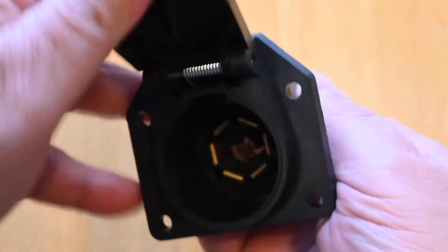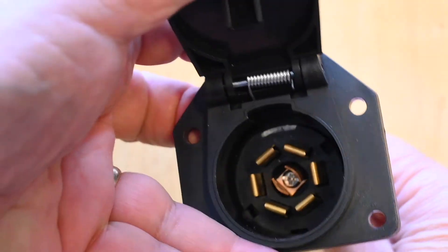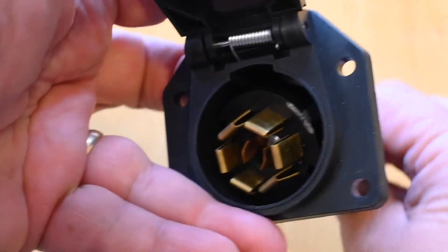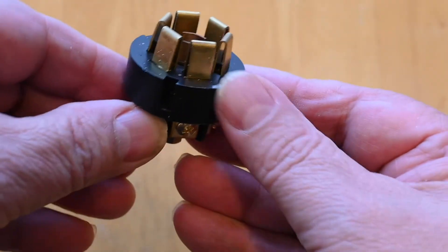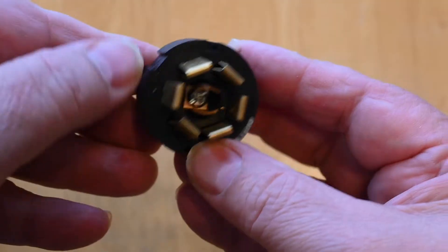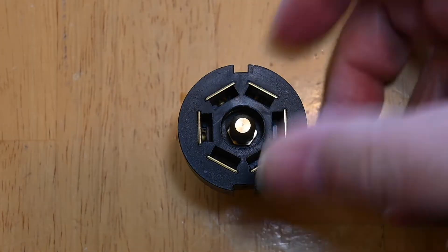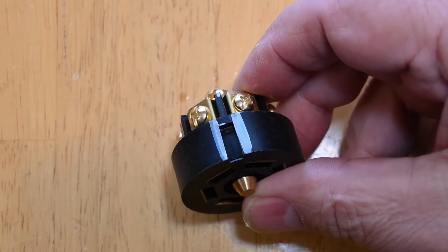The same thing goes for this connector. You can see I marked the mark at the top where the keyway is, because this one has three different slots, so you'll never keep it straight. Here is a trailer side connector, and you can see I've marked it as I suggest.